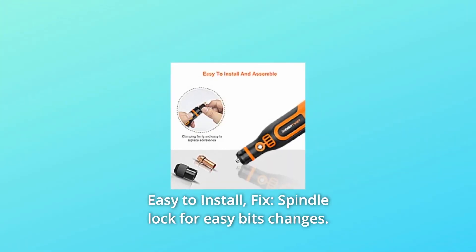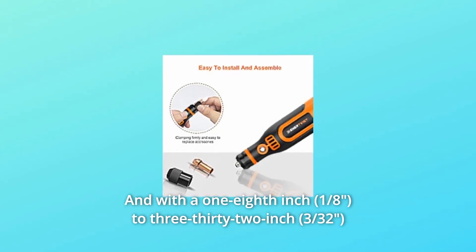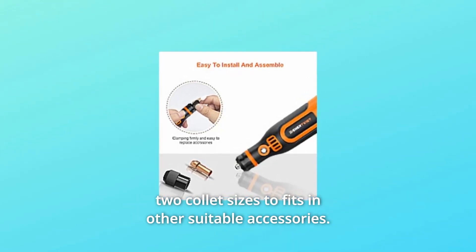Number 3: Easy to install and fix. Spindle lock for easy bit changes, with 1/8-inch and 3/32-inch two collet sizes to fit other suitable accessories.